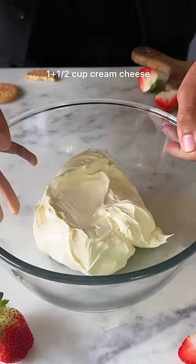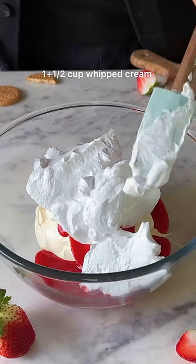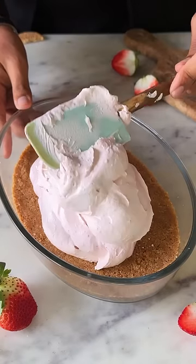Now for the filling, combine softened cream cheese with ½ cup of fresh strawberry puree and 1½ cups of whipped cream. Once it looks like this, transfer it onto your cheesecake base and spread it out.